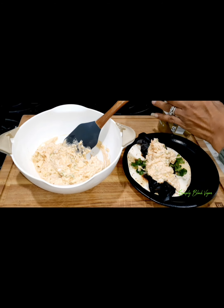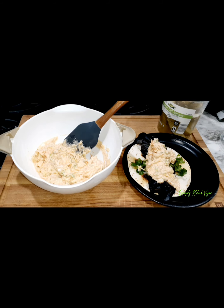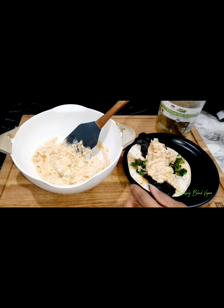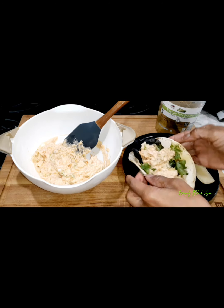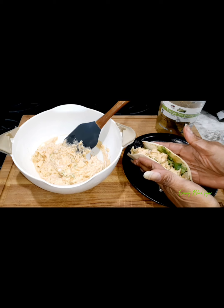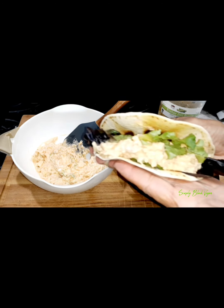We're going to add a pickle, because what is a sandwich without a pickle? These are kosher pickles that I picked up. So guys, there you have it — you're going to smash your street flour tortilla together.